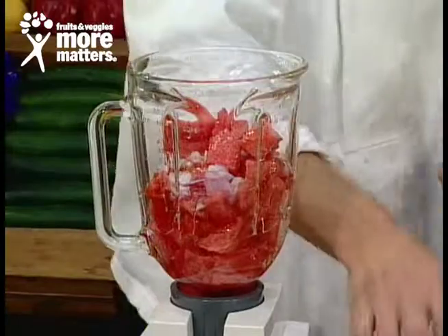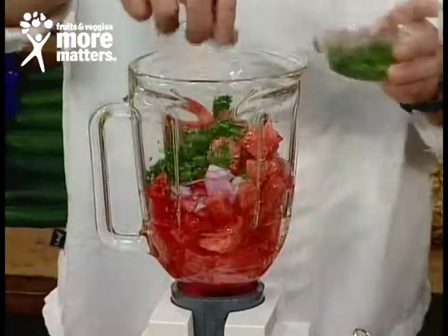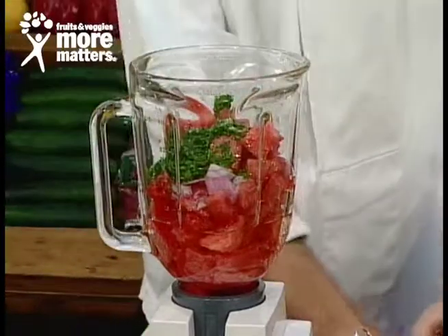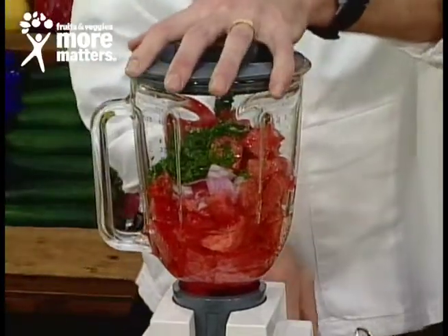We're going to use a little bit of red wine vinegar and then also some canola oil. With that, we're going to add some fresh basil — the healthy oil. Absolutely. And some black pepper. No cholesterol whatsoever in this dressing. You got it.